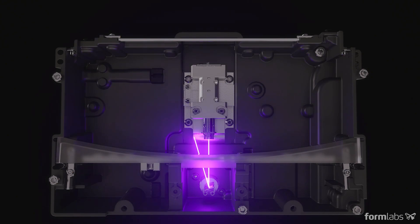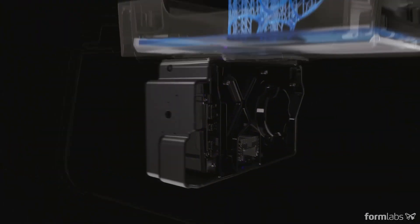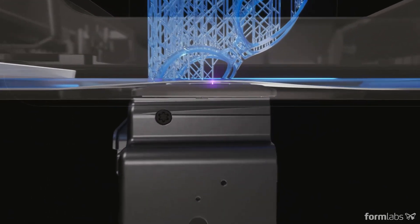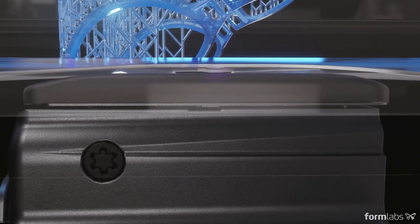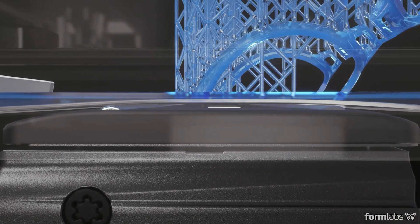This uses the same technology as the Form 3, so there are two lasers underneath here, with two modules that move back and forth in one axis, and then two lasers that move in the Y axis. As you're printing, those modules move back and forth and crisscross each other to make sure you fill out the entire build volume.